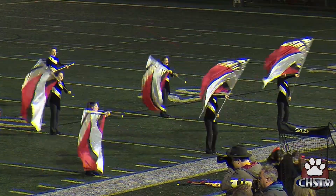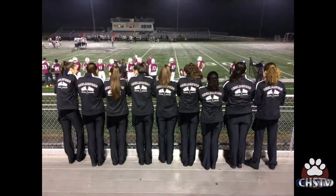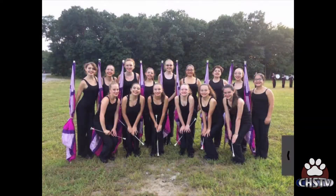The Guard's visual performance includes spinning flags and rifles and twirling baton. Colour Guard is great for anyone who likes performing or anyone who just wants to try something new. No experience is needed to join the Colour Guard and all are welcome.